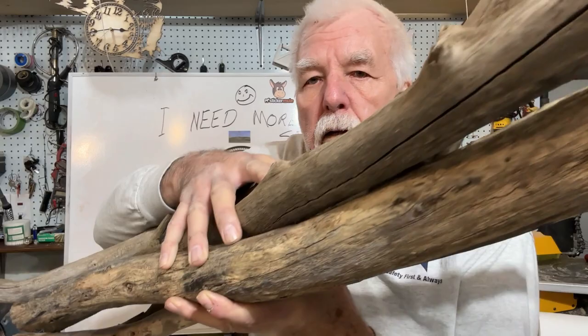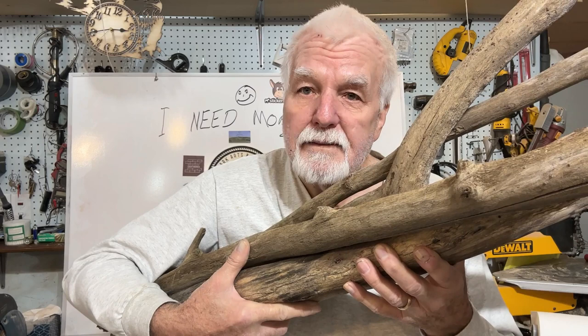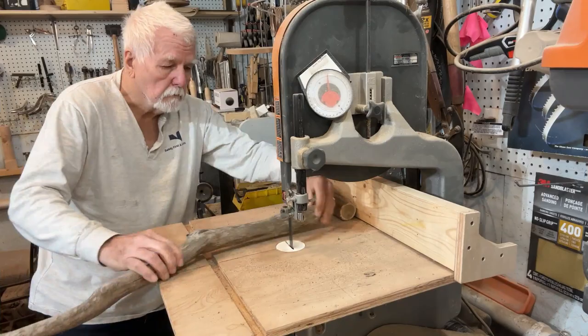I went out and cut off some old driftwood, just scraps laying out there in the landscaping. I want to show you a piece of Ozark folk art — just a little hint: it's Christmas time. Getting this driftwood cut into random short pieces.